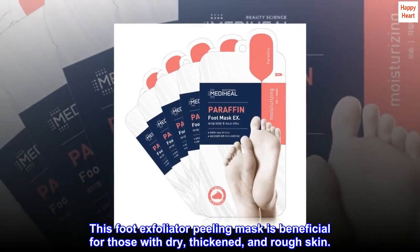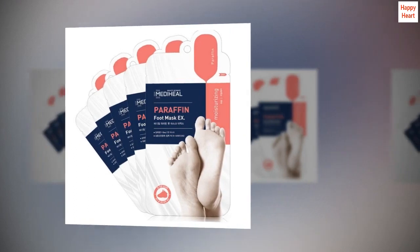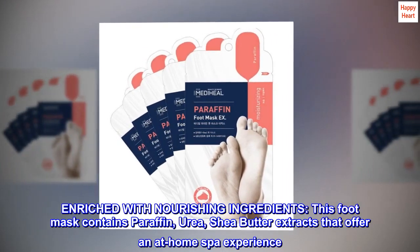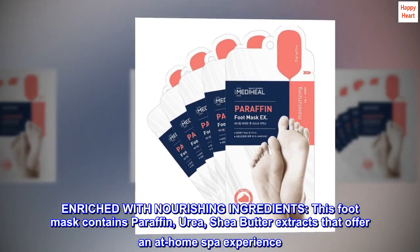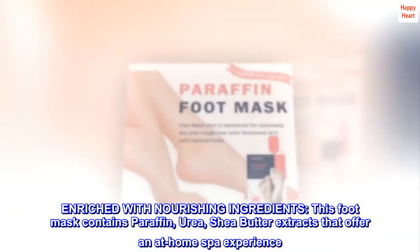This foot exfoliator peeling mask is beneficial for those with dry, thickened, and rough skin. Enriched with nourishing ingredients, this foot mask contains paraffin, urea, and shea butter extracts that offer an at-home spa experience.